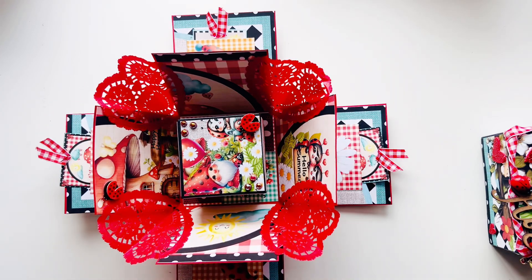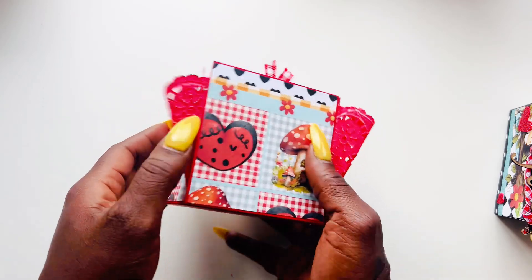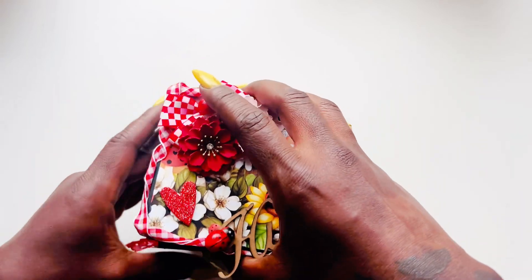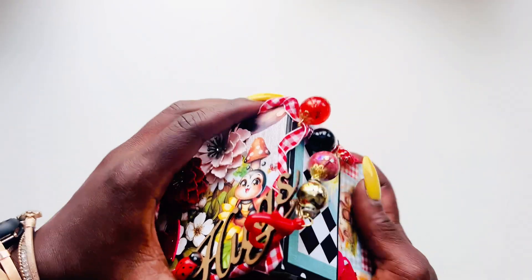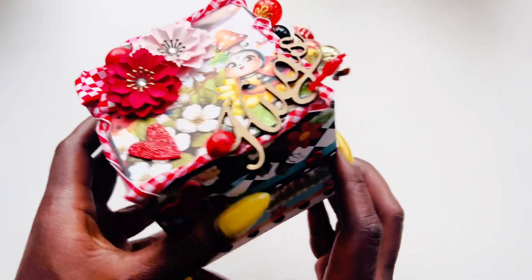I didn't know what direction I wanted to take with this collection, and then I was browsing around and an explosion box popped up — I thought, you know what, I haven't made one of those in a while! So I went for it. When it just folds up, the look of the doilies is so cute. Here's a better look at the outside — the little quilted pieces. I just fold in the doily pieces a little bit, add the lid back on, and there you go — the completed box. I really, really like how it came out!